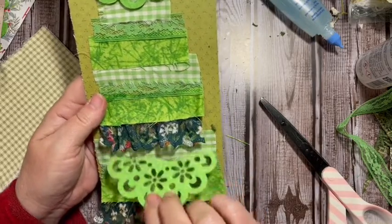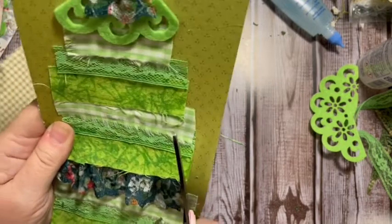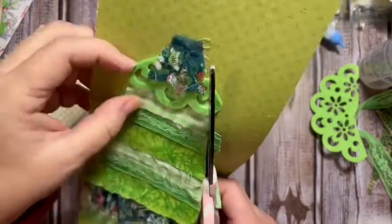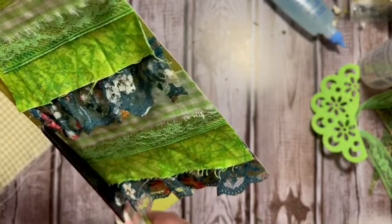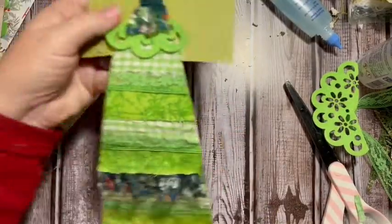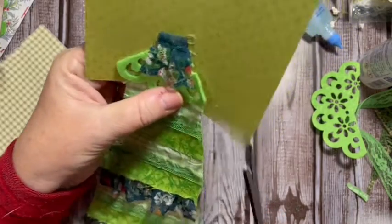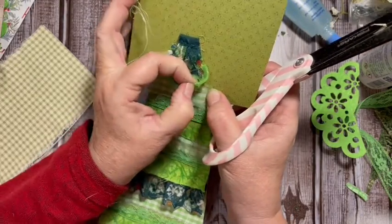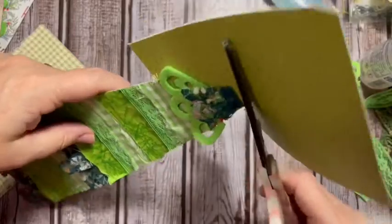I'm going to take this piece out and start cutting up towards the top. I'll come from this direction — it's a little rough, but I like it. Especially if you like patchwork stuff — if you make pillows or have fabric scraps, I think this would be a fun way to use your scraps.